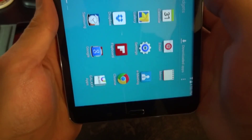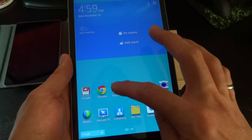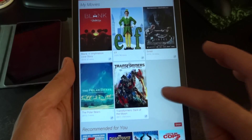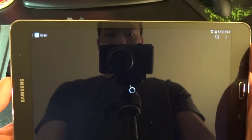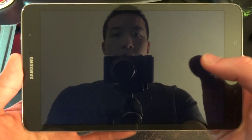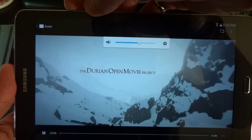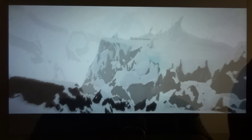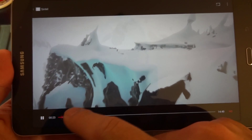There are typical apps pre-installed, and I'm going to play a movie to show how good the screen is. The screen is extremely sharp — I'm very impressed with how good this screen is and its high resolution.